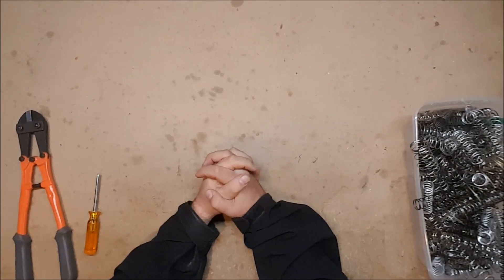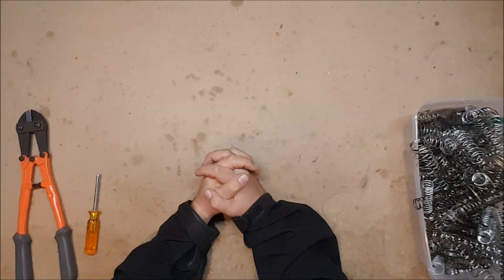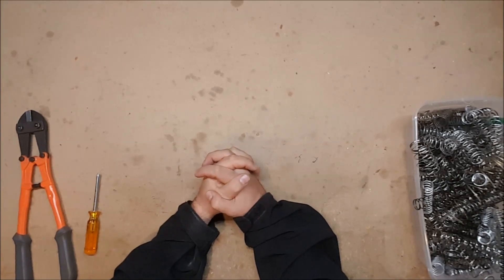Hello and welcome to another exciting episode of Can It Take a K26? The show where we take a variety of blasters and see if they can be upgraded using a K26 spring.